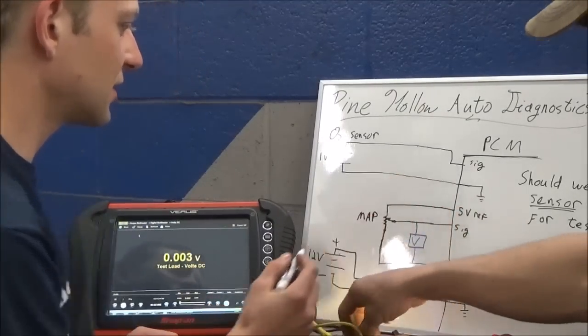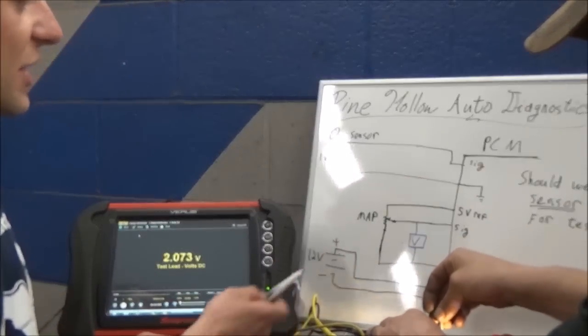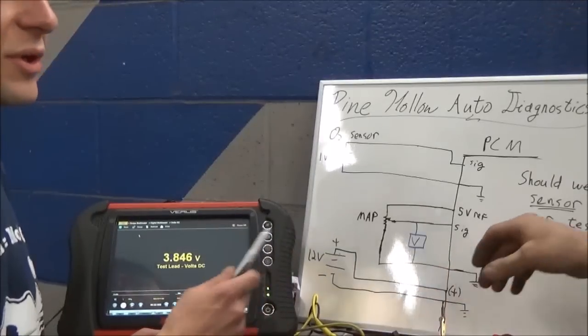Reconnect it. Let's cut our ground wire next - what happens if we lose our sensor ground? What will our voltmeter show?